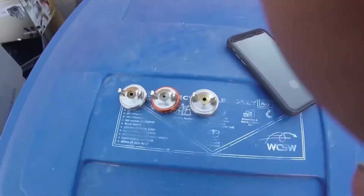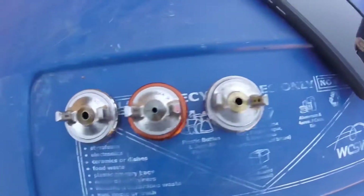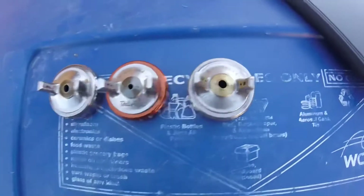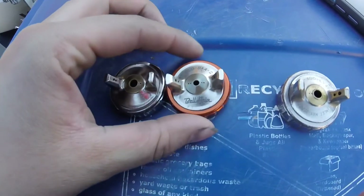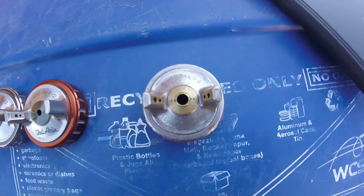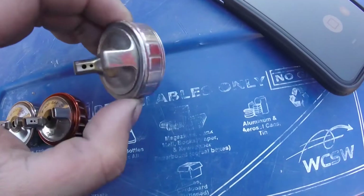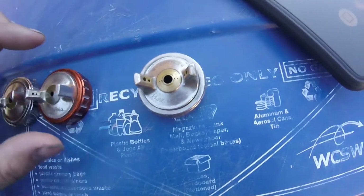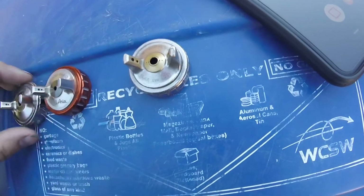Alright, so I'm here at the trash can. Today I'm going to be comparing three caps. They're all off the W400 series of guns. These two here are both conventional caps. This LV4 cap is not an HVLP but it's compliant with the laws but doesn't qualify as HVLP. I just kind of have it here as a basis just to compare the air hole sizes.